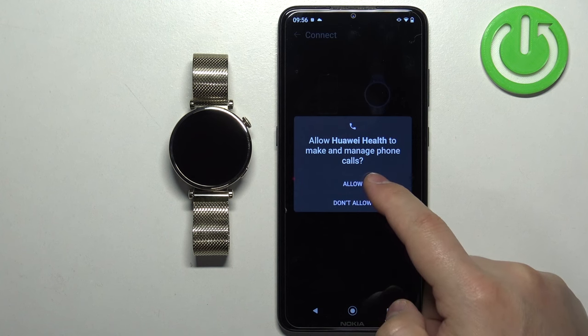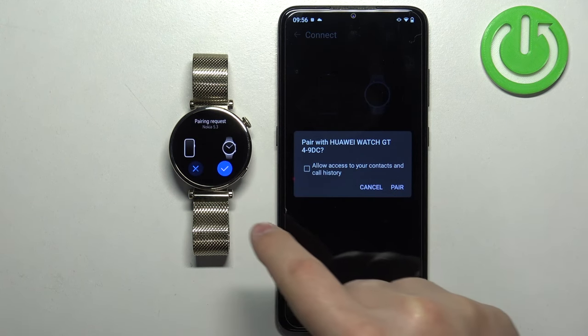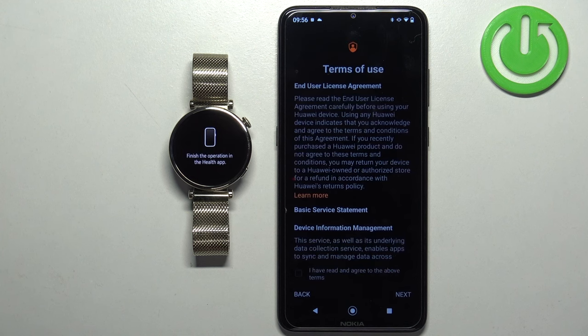Allow the ordinary permission for phone calls. Then confirm the pairing on both the watch and the phone — tap the check mark on the watch and tap Pair on the phone. Check the box and tap Next.